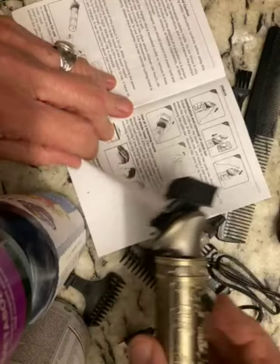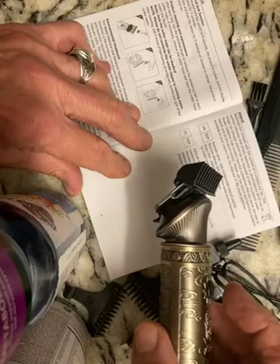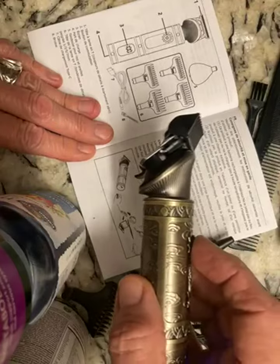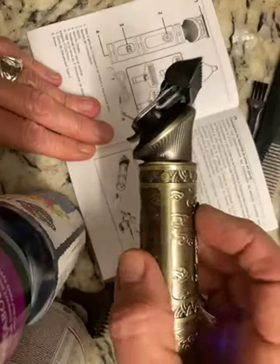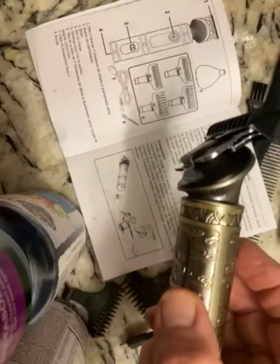It doesn't tell you how to trim the nose hair. It isn't really a beard trimmer — it's a hair trimmer. So that's something to consider. But it's a very nice unit. Easy to hold, easy to use, and quiet. Easy to grab. Thank you.